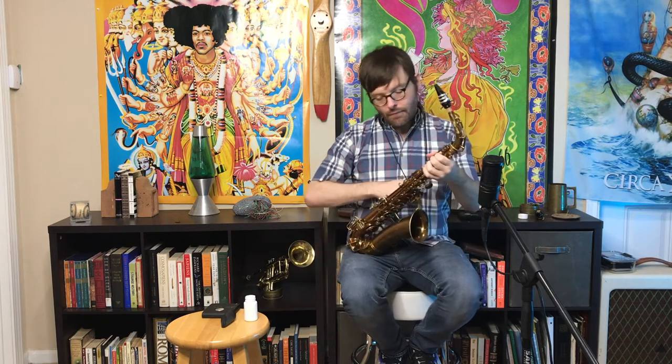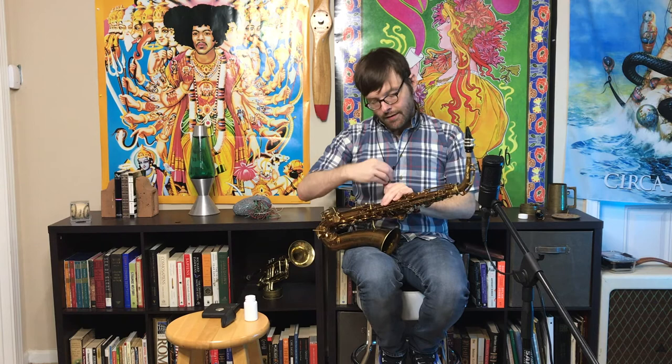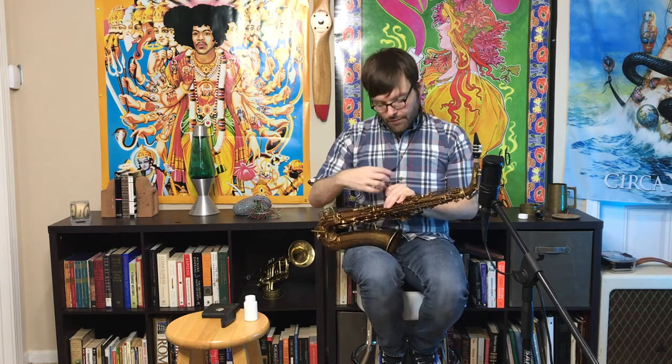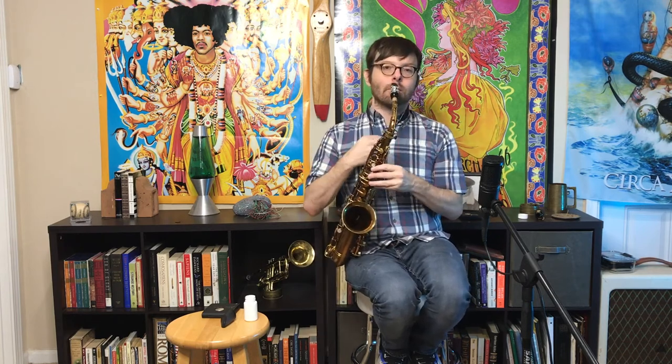So how do you know if the neck strap is in the right place? Start with it too long and attach it to the saxophone. Hold the strap hook with one hand and use the other hand for the adjustment. Slide it up to where the saxophone is coming to your mouth. You don't want it too far down so you have to look down, and you don't want it too far up so you have to look up. If you're sitting straight up, you can get it just right.